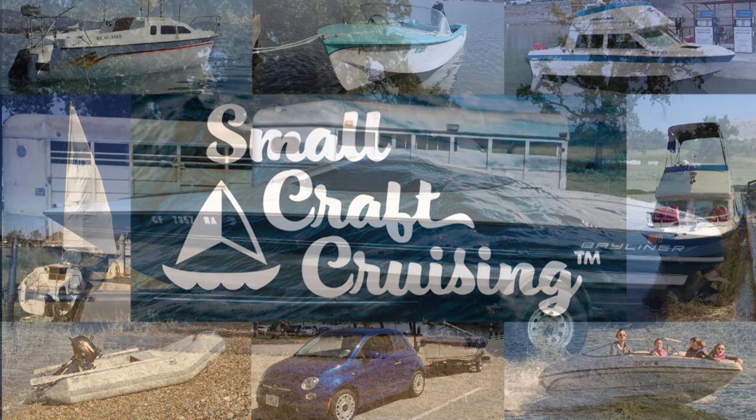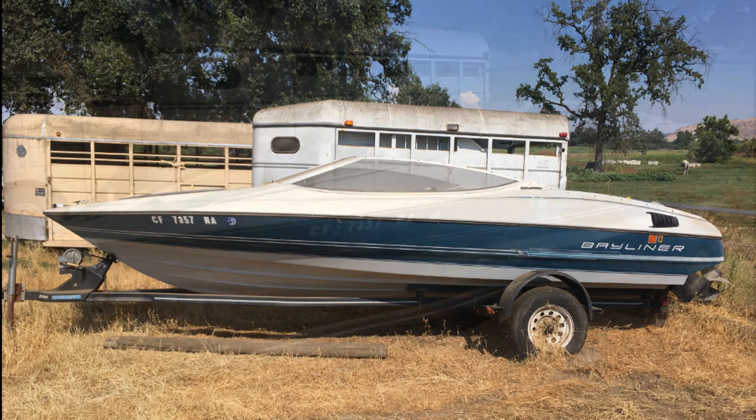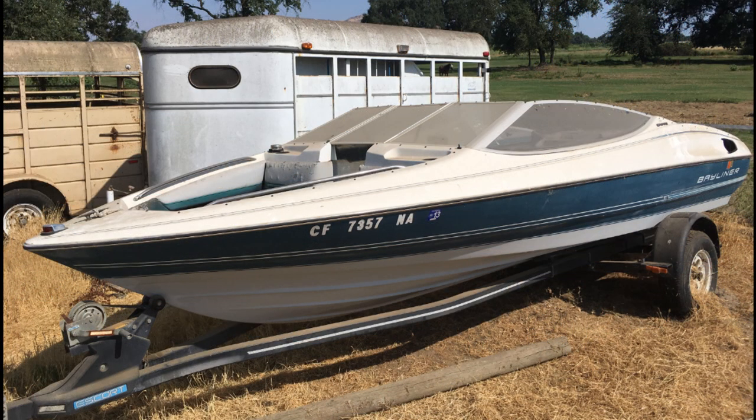So you're looking at a fixer-upper on Craigslist for only a few hundred dollars, and you're wondering if it would be a great little project. Problem is, you don't know anything about boats. Well, this video is for you.